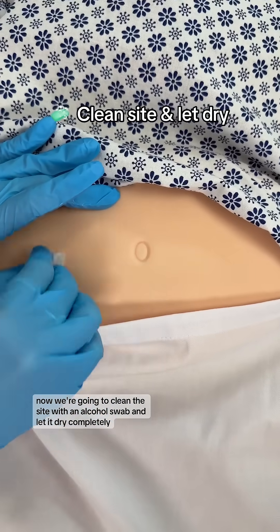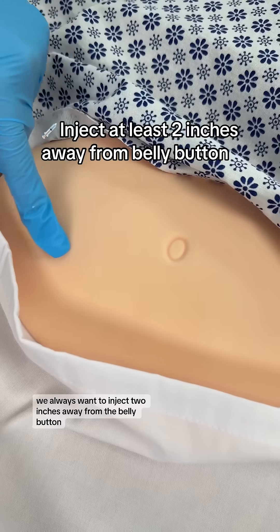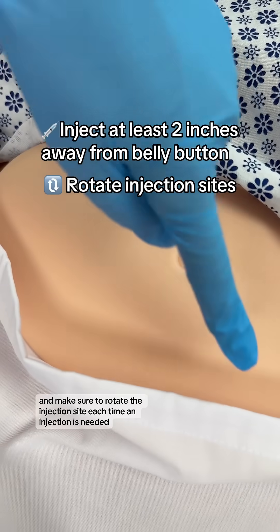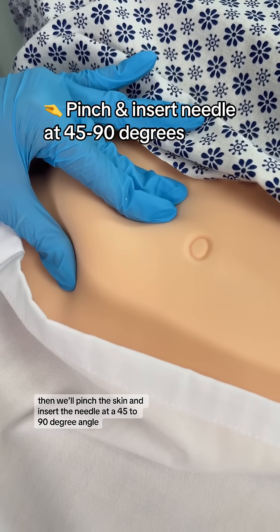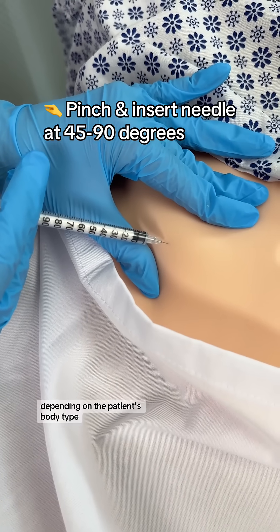Now we're going to clean the site with an alcohol swab and let it dry completely. We always want to inject two inches away from the belly button and make sure to rotate the injection site each time an injection is needed. Then we'll pinch the skin and insert the needle at a 45 to 90 degree angle depending on the patient's body type.